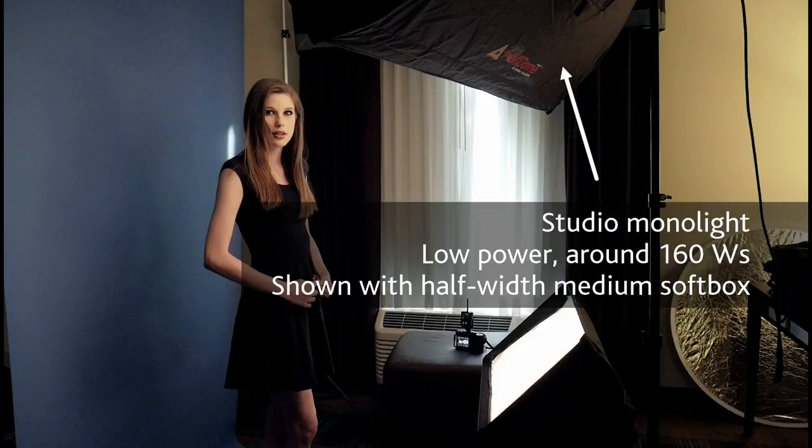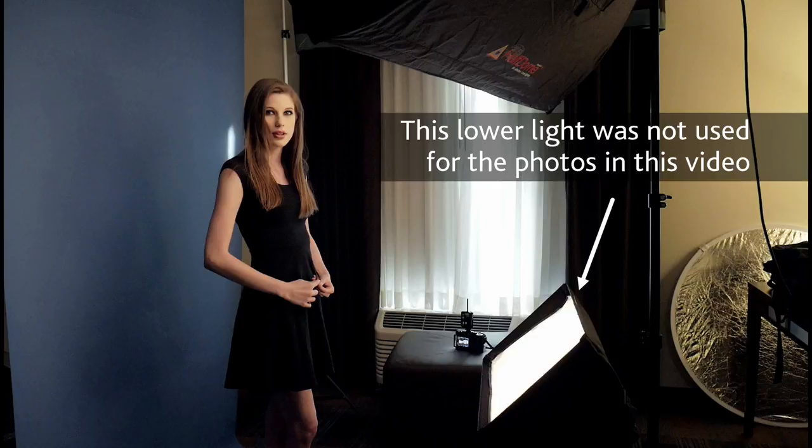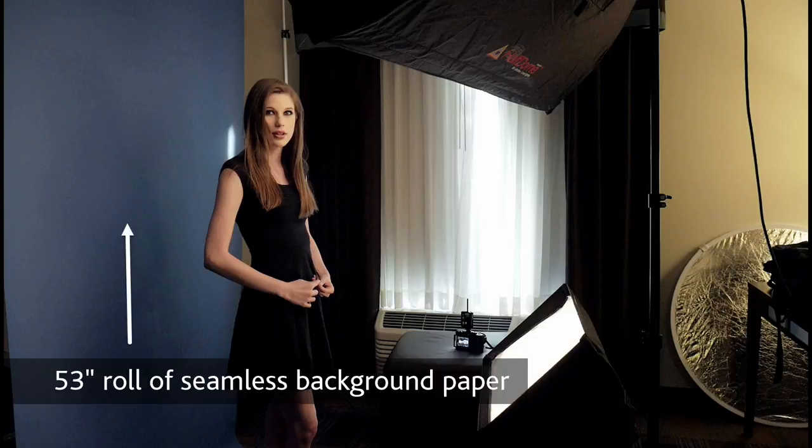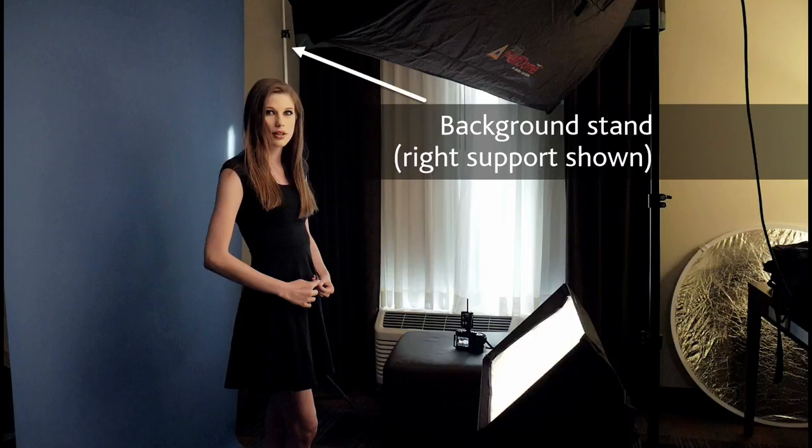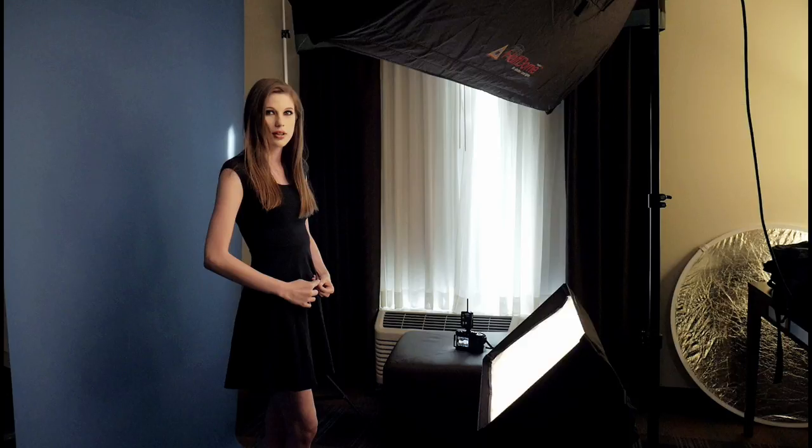We're going to need some equipment to do this. One is a studio strobe — a small, low-powered monolight should suffice. We'll also need some type of backdrop. In this case we're going to use a 53-inch wide roll of seamless paper, super white color, and we're also going to use a background stand. If you don't have a background stand, you can just take the paper, cut off enough of it, and tape it to the wall with painter's tape.